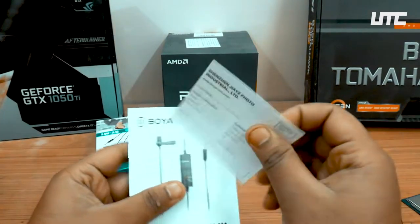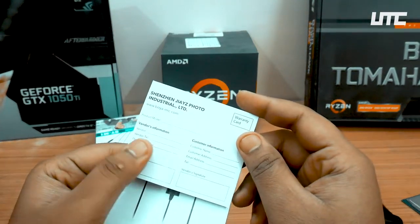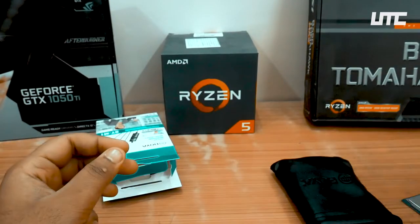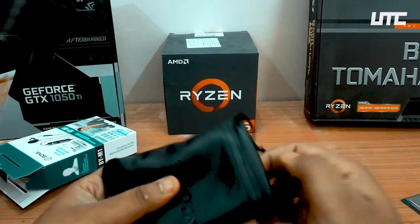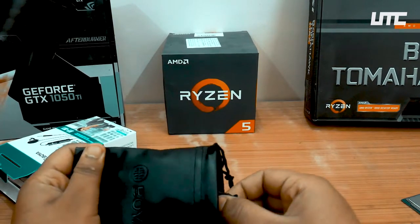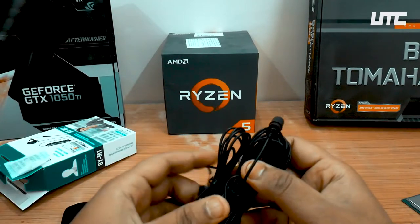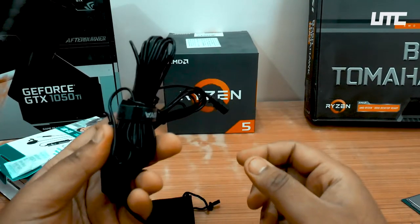There is a little paperwork and a warranty card inside. Now let's see what is in the pouch — this is the mic.